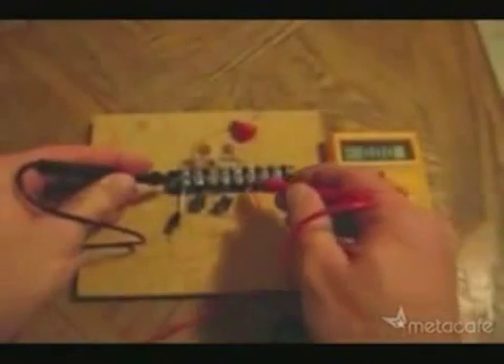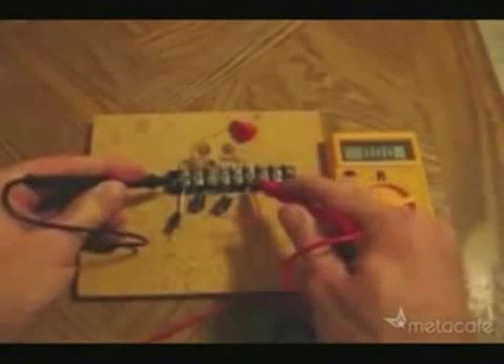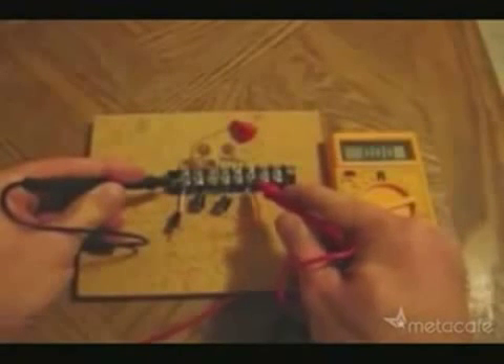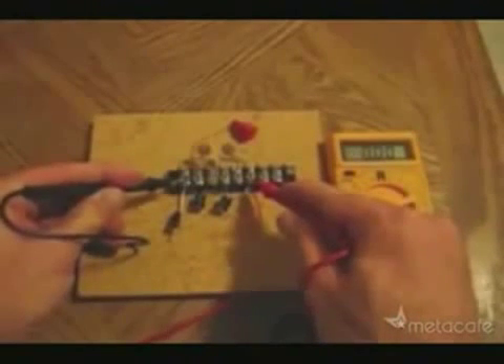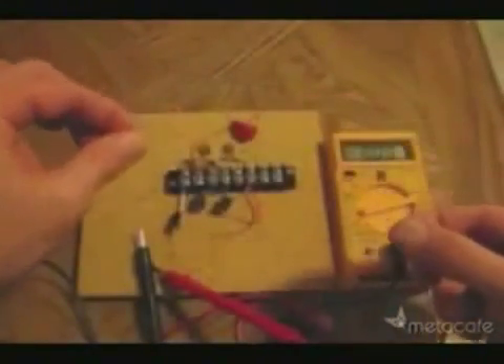Here I'll check the baseline voltage of the system before hooking it up to the antenna. Notice there is no voltage reading. Next, hook up the antenna. The radio waves brought in on this antenna are the source of the free electricity. And now let's measure the voltage now that we have the antenna hooked up.